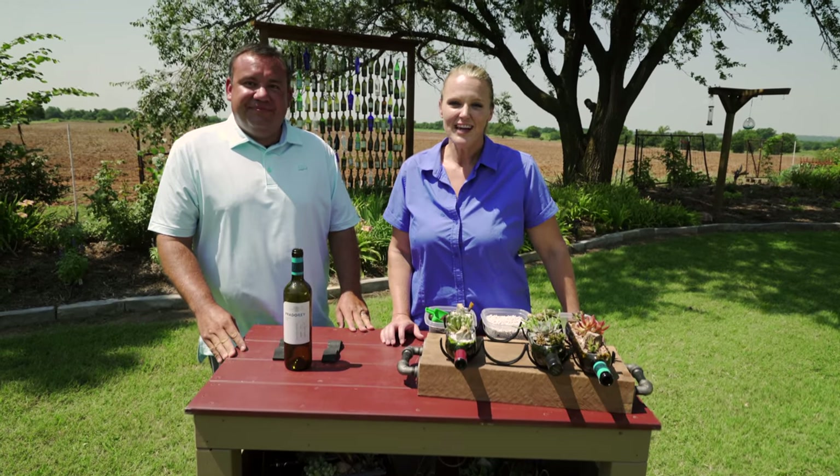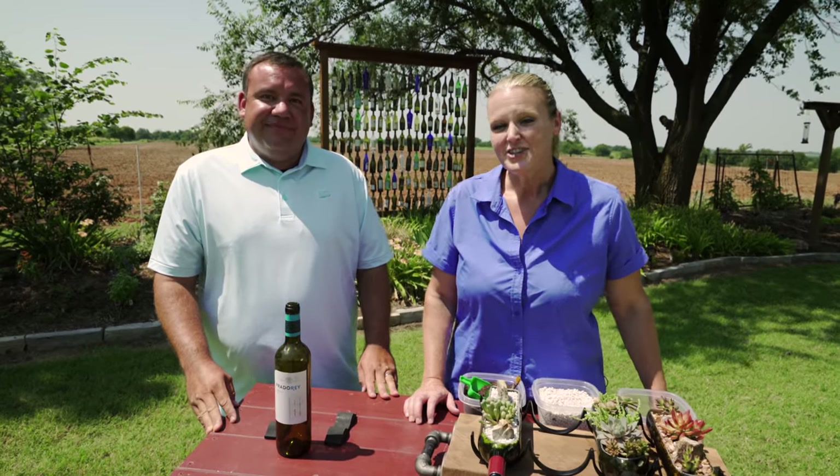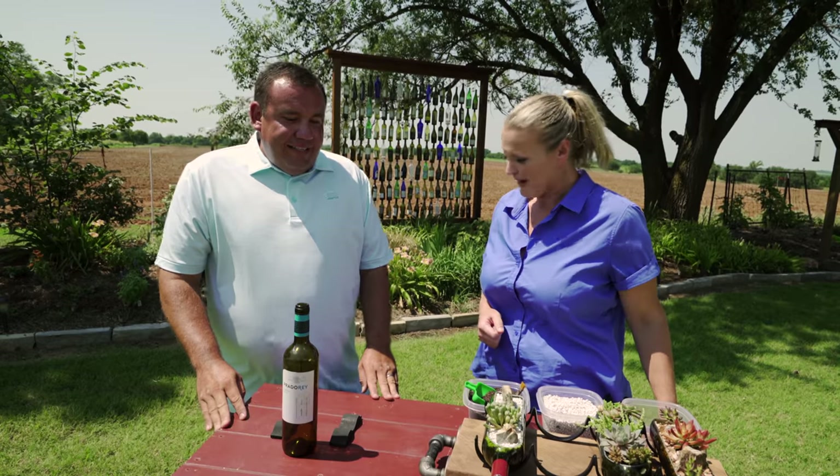On OSU's campus, there's a lot of talented horticulturists maintaining the grounds through landscape services. Joining us today is John Stevens, one of those talented horticulturists. And John, you've got a fun little project for us to do in our garden. Can you tell us a little bit about what we're making?